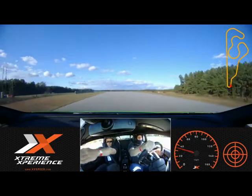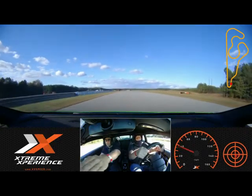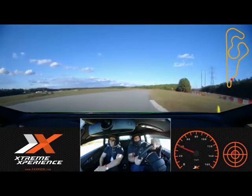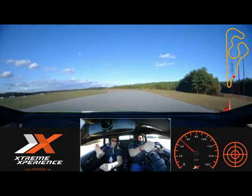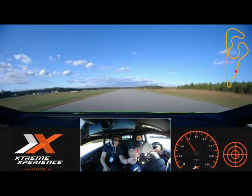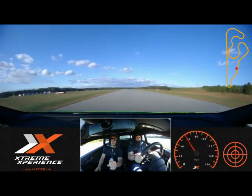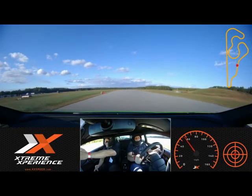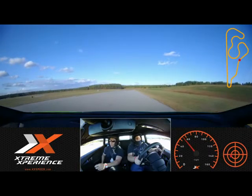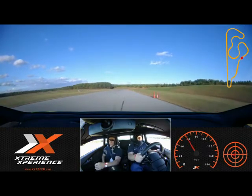All right, start to accelerate here. Back to my side. Stay on the gas, nice and smooth. Roll on that throttle like you're on the highway. Drop your hands right about here — keep it at 93. There you go. Back to my side. Stay on the gas there, Mike. You having fun? Yeah. Good deal — I'd like to hear that.